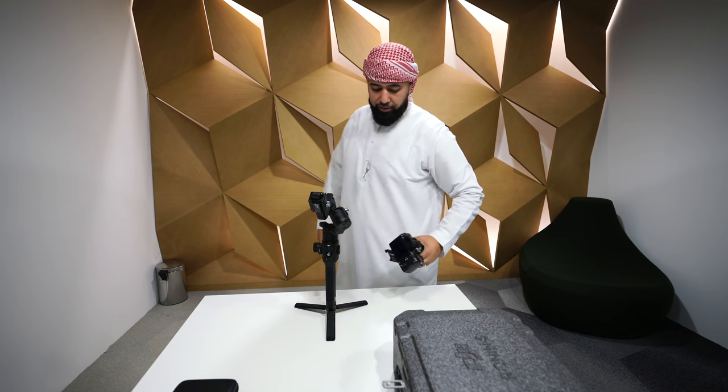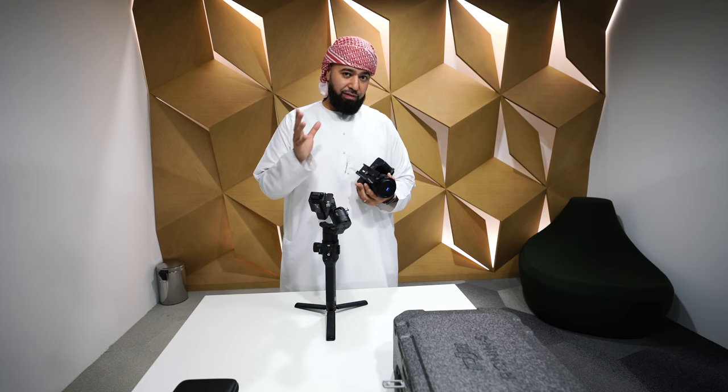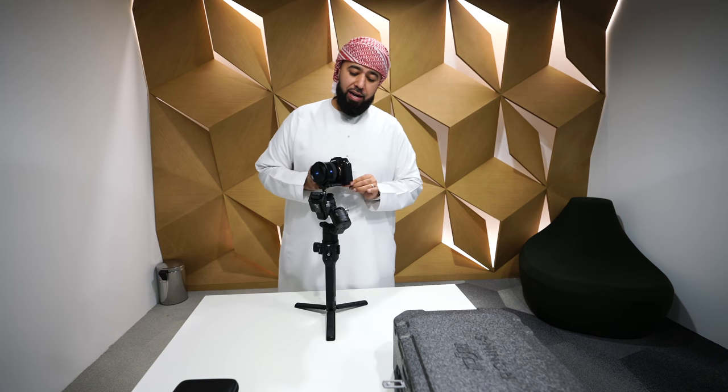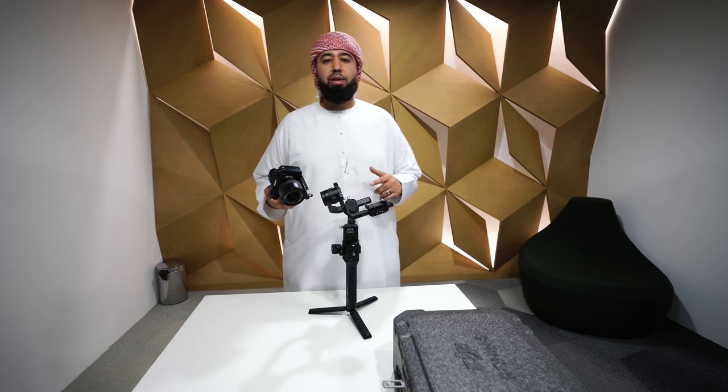Now we're gonna bring the camera we're attaching. I already put the plate on the camera — it looks like a Manfrotto plate and actually fits on some Manfrotto heads, but we're not gonna talk about that right now. This is the actual plate the camera sits on and I'm gonna show you how to attach it.